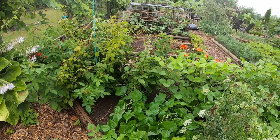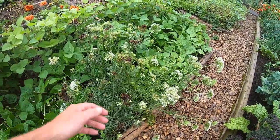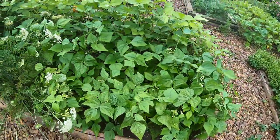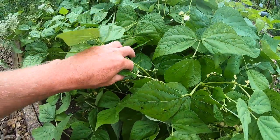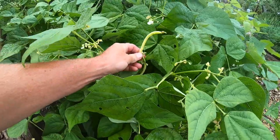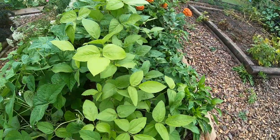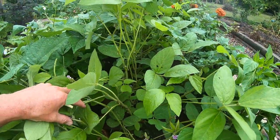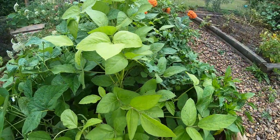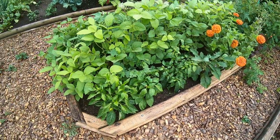Here's an overwintered carrot from last year — going to try saving some seeds from that before it goes into flower. Goldilocks beans — we just harvested a huge bowl of those. A Blue Lake beside that, a green bean, and then some soybeans — Edamame — they'll be ready later. I don't see any pods on there at all but there's some little pink flowers, looking healthy.